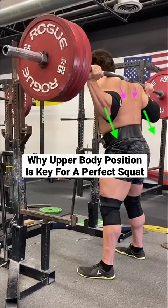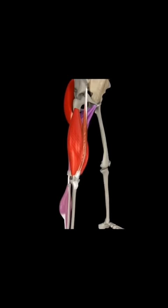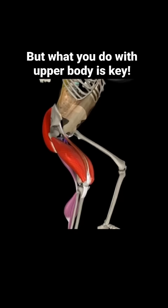Today I'm going to show you why the positioning of your upper body plays a big role in perfecting your squat technique. While most people think of the squat as leg day because the quads and glutes are the prime movers that create the motion, how you position and maintain a hold on the bar is key as well for lifting big weight.